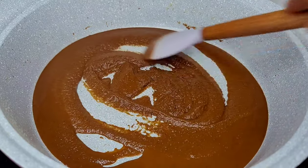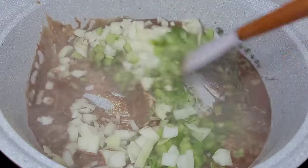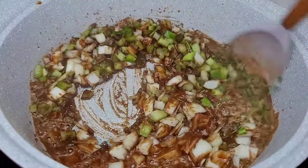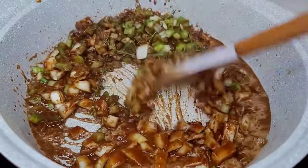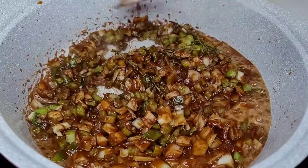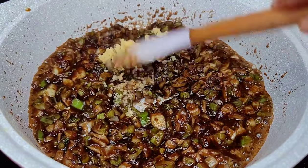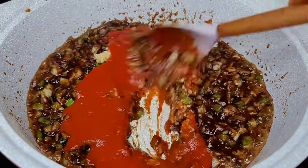Now we can go in with our aromatics — add them in, give them a good mix, and allow to cook for about three to four minutes. Next we'll add our minced garlic and our tomato sauce, give them a good stir, and allow to cook for about a minute or so.